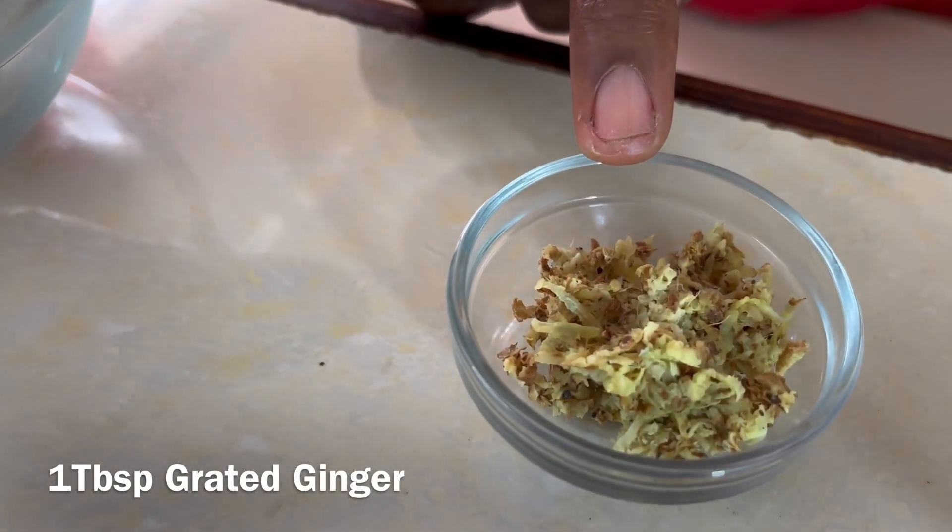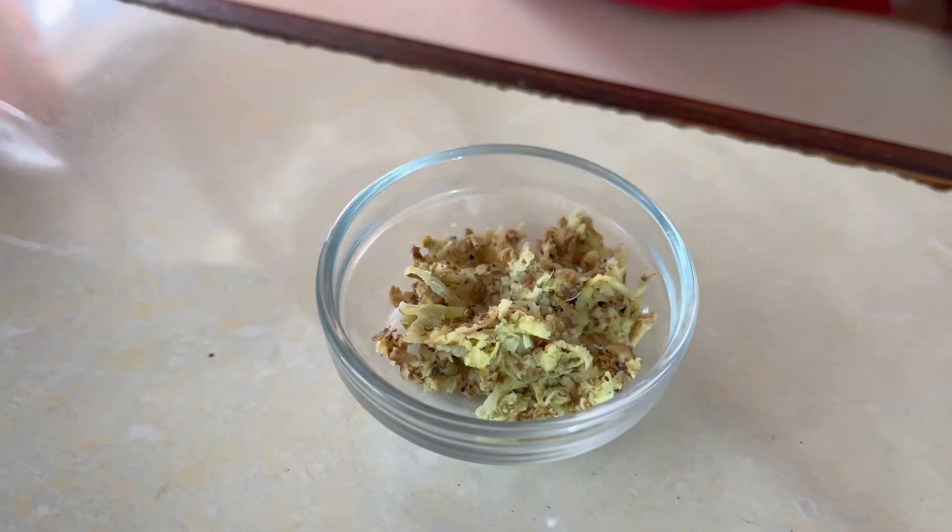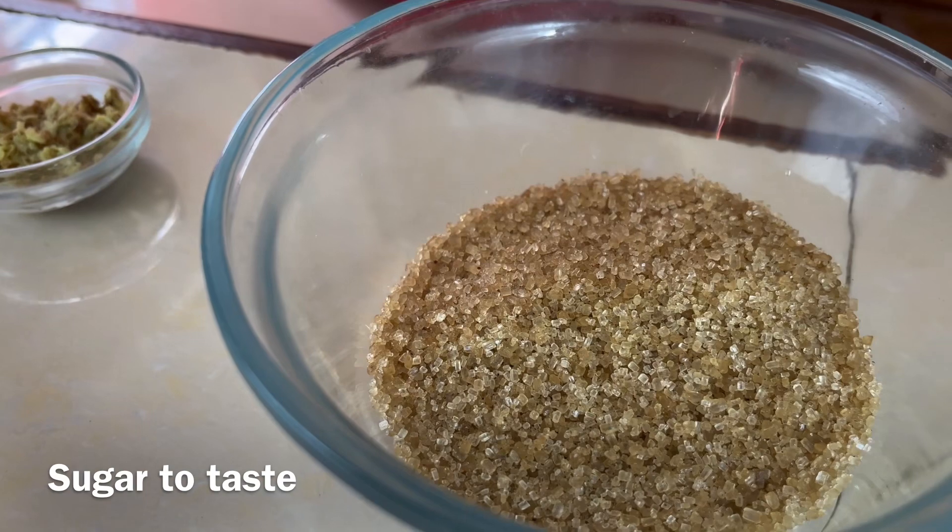One tablespoon of grated ginger — I'm going to grate the ginger really, really fine. One tablespoon, and sugar to taste.